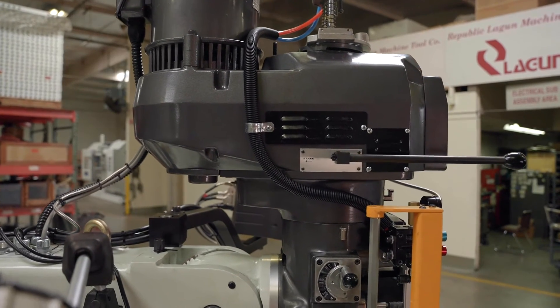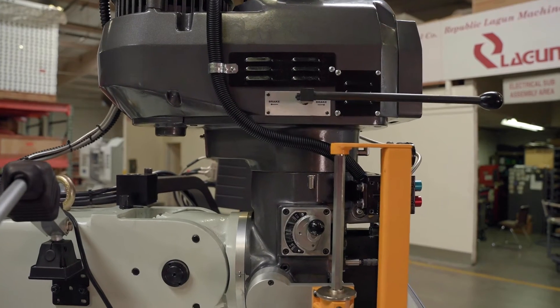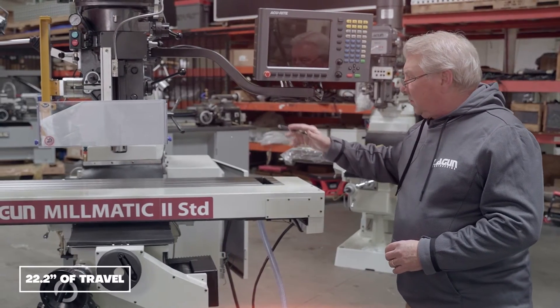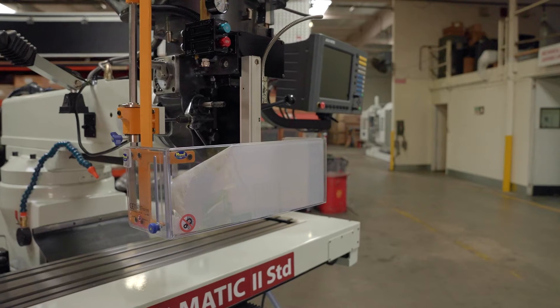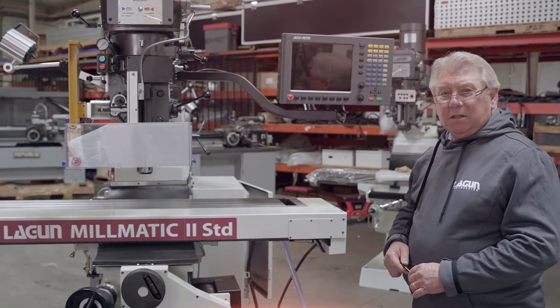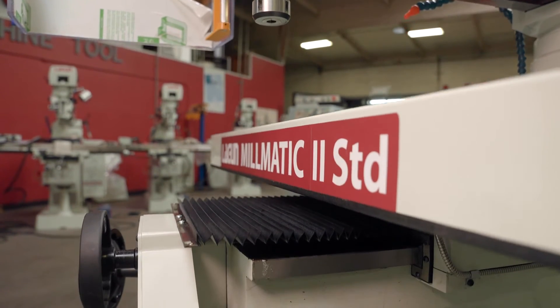The head, the ram, and the construction of the Lagoon Millmatic is all done here at our facilities in Southern California. This ram is one of the longest in the industry — it gives you a full 22 inches of travel. The furthest point, the center of the spindle, is 27 inches from the column, meaning you can do almost four and a half feet in diameter on this machine.